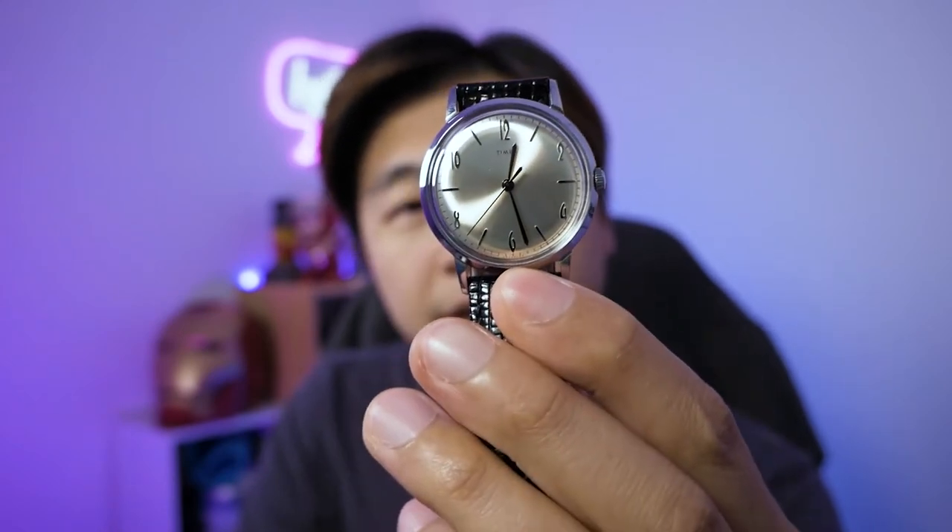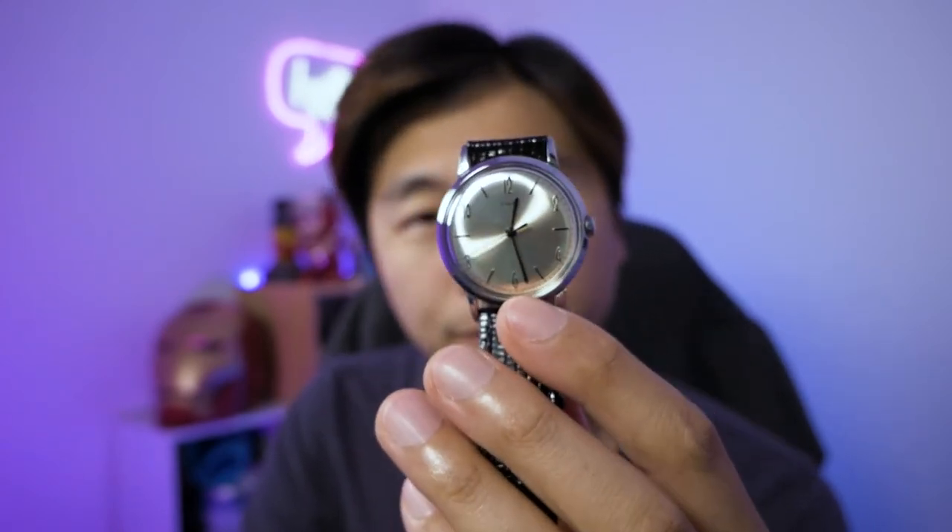So that was my unboxing and first impressions of the Timex Marlin classic, a mechanical hand-wound watch that does so much more than what it says. It is a really good, very faithful reissue, including the 34 millimeter size. They don't really make watches that small anymore, but I'm very appreciative of it, especially because I have tiny little baby wrists — a six and a quarter inch wrist, which is tiny. This little beauty is absolutely perfect for my wrist.